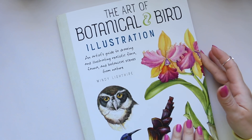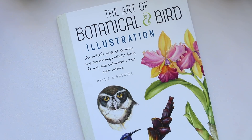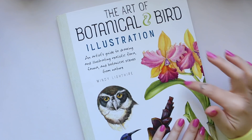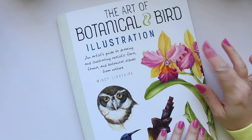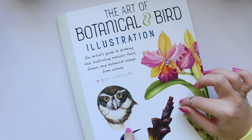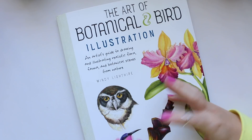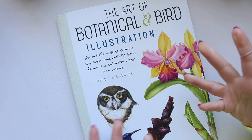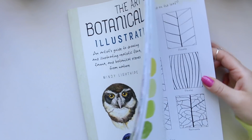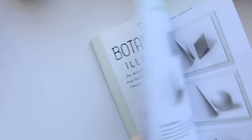So when I was ordering this book I wasn't really sure what to expect. I kind of had mixed feelings about it but I was curious because on Amazon, where I ordered it from, it had one of those where you can look inside the book, and some of the illustrations that I saw were really beautiful — so I think that's what sold this book to me.